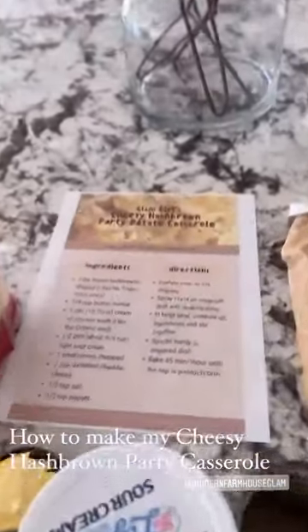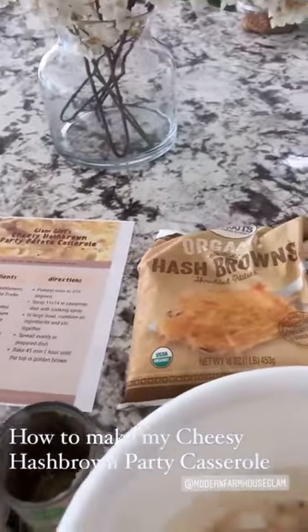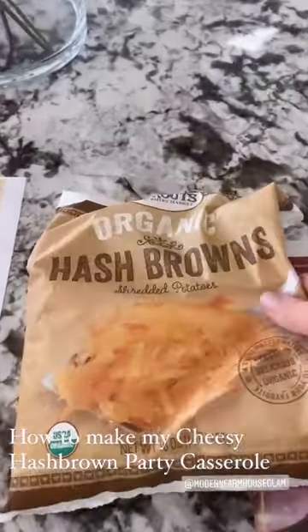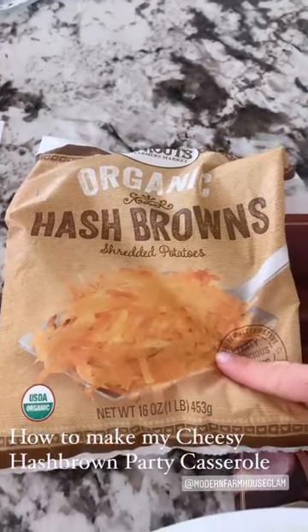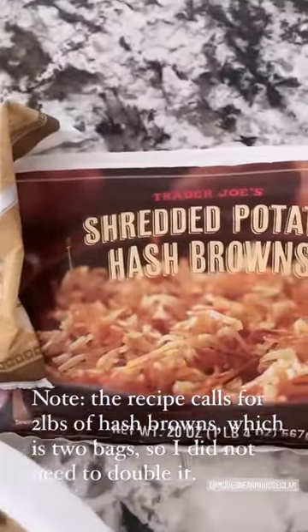Here's how to make my cheesy hash brown party potato casserole — I will put the recipe on at the end. It's really easy, they're simple ingredients. You're gonna take a pound of frozen hash browns, and I do like the Trader Joe's ones. I'm actually doubling the recipe because we're having a few families over tonight.